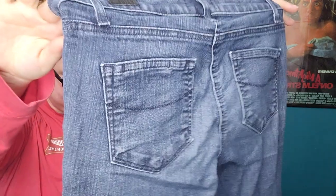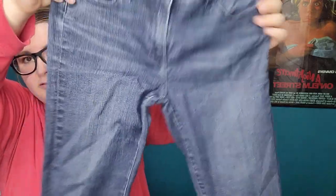Paige, size 28. Just as I was anticipating, there's puckering right here — those are out. Paige, if you don't know, is notorious for getting that pucker right in the crotch area.